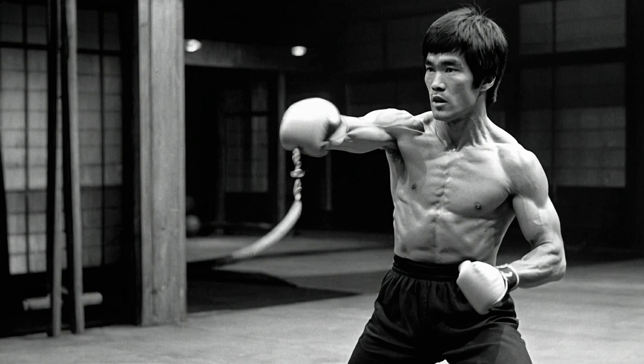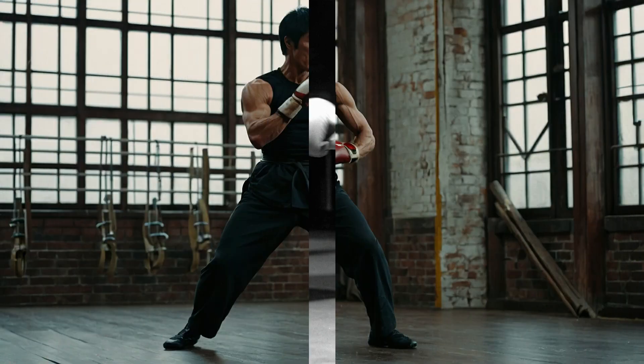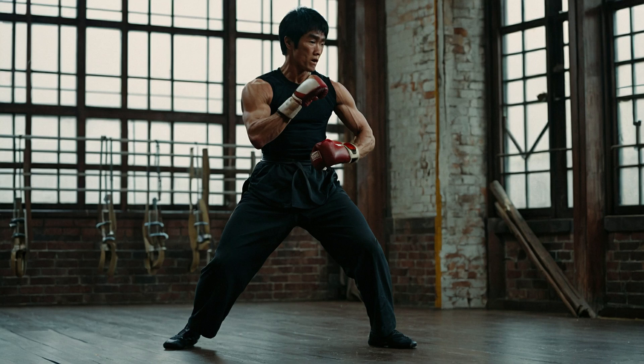But it wasn't just about lifting weights. Lee also focused on agility and flexibility. He practiced dynamic stretching, which helped him maintain flexibility and avoid injuries. His dynamic stretching routine included kicks, high knee lifts, and deep lunges.